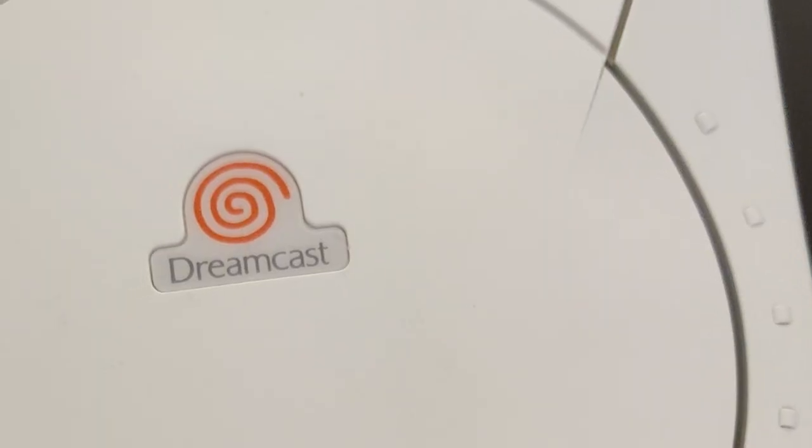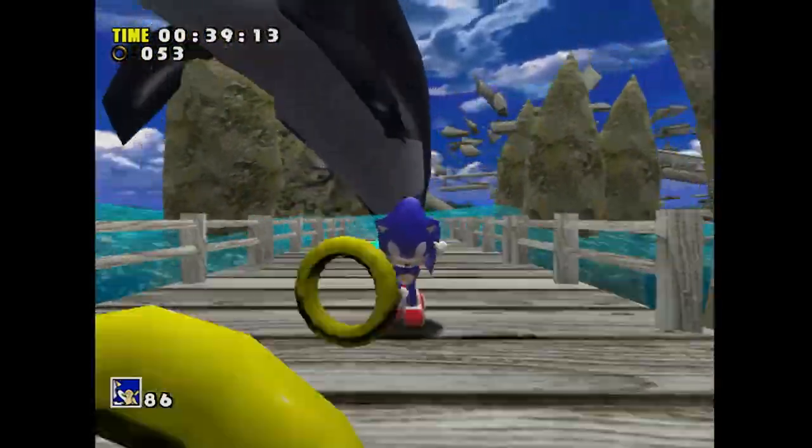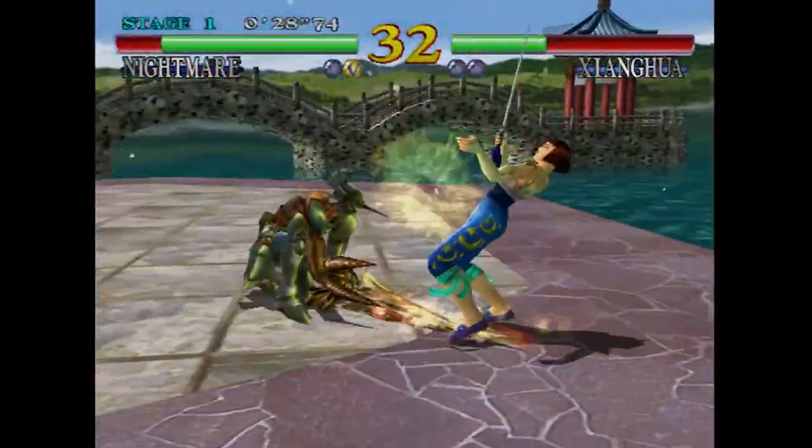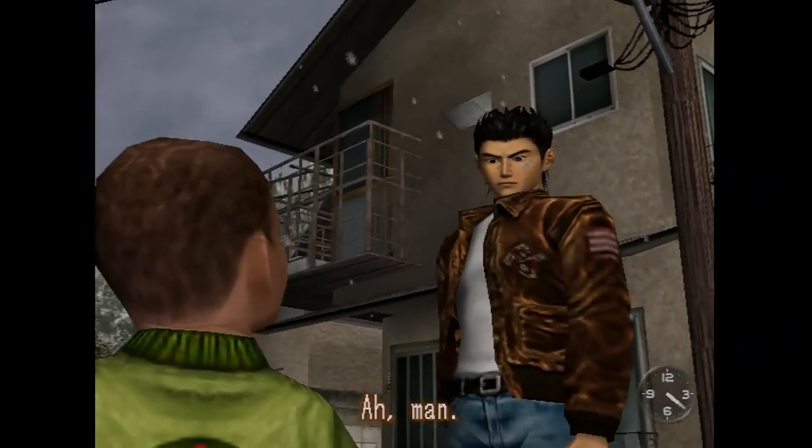The Sega Dreamcast. What more can be said about it? It was a revolutionary console, way ahead of its time. Killed too early by the PS2, but had tons of incredible games, and lives on forever as an icon in the minds of gamers.